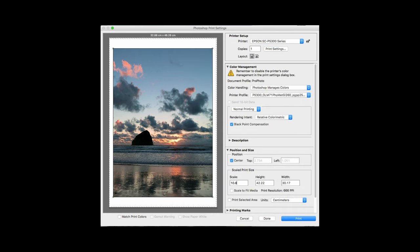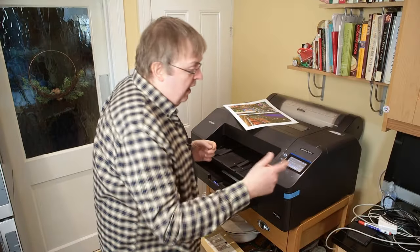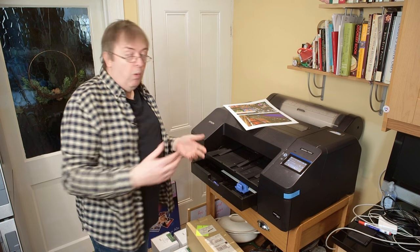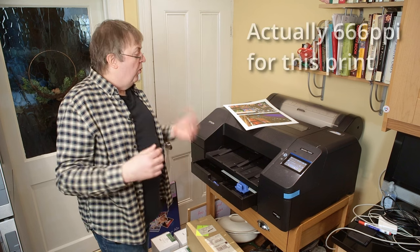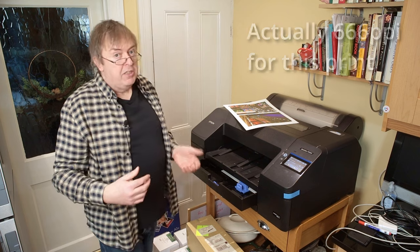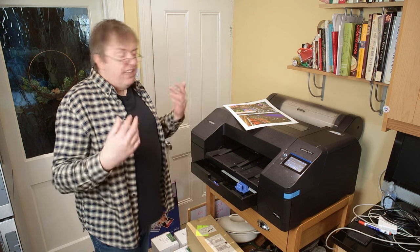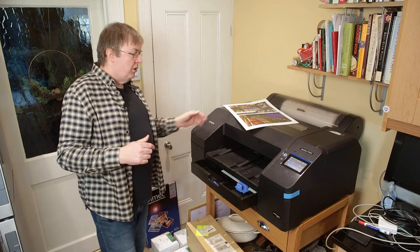I'm just going to press print — it's a large image on a slowish laptop so it will take a moment. You do not need any special resolution settings for this. I'm printing at whatever the native resolution is — several hundred pixels per inch, more than you'd think necessary. But a printer like this produces slightly better quality prints if you send it more real resolution. I've got videos about that with other printers, and I'll put links in the notes.